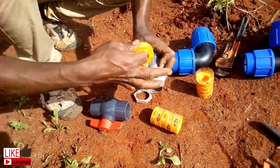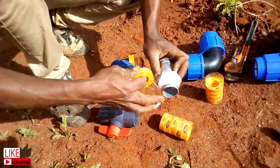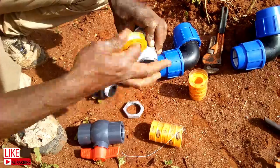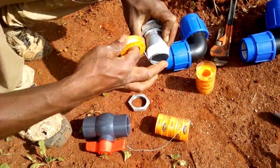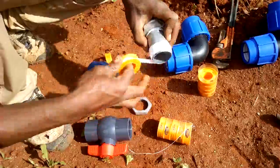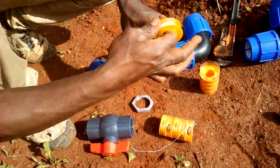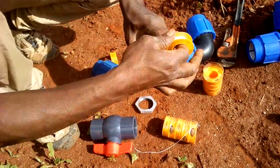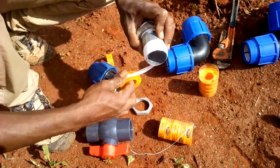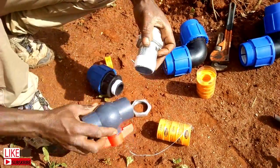I am using a thread seal, or Teflon tape if you like, on the male threads. You have to be generous with it. By the way, if you want to know the names of the various fittings being utilized here, I recommend that you watch my earlier pipes and fittings theory video. Most of these fittings do not require specialized tools — you just use your hands to fix them.